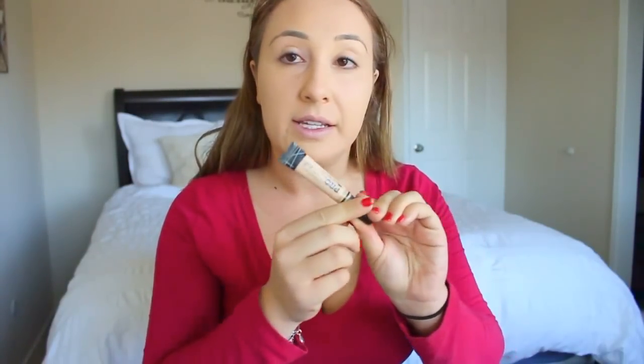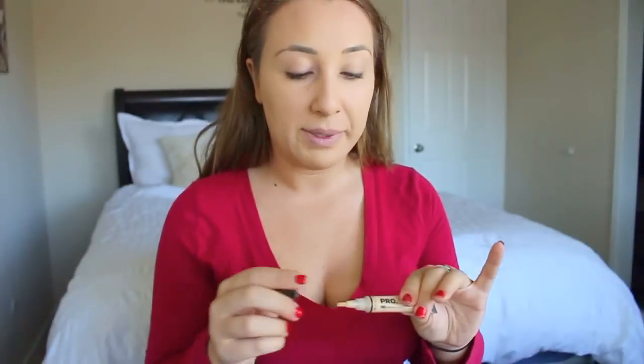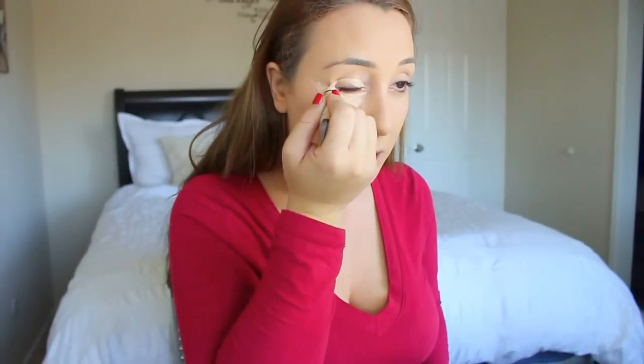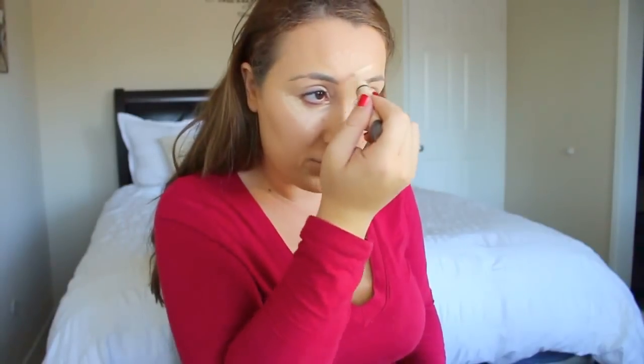I really like this concealer by LA Girl in the color Porcelain. It's really nice because it has a little stick that you can draw right onto your face — you just squeeze it and it comes right out. I put it under my eye, making little triangles underneath, then over my eye. Make sure you get the middle of your forehead, the bridge of your nose, and then just lines right here. Then I use my blending beauty sponge.